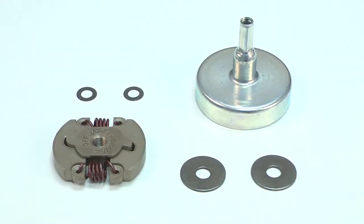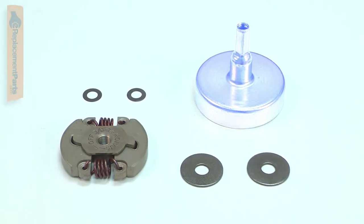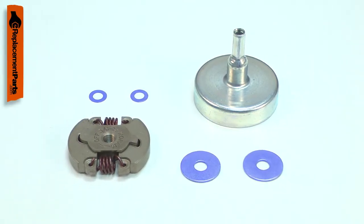The clutch assembly kit consists of a new clutch, a clutch drum, and the washers needed for mounting it to the engine.